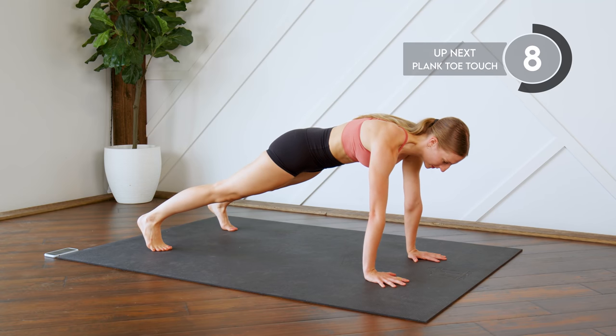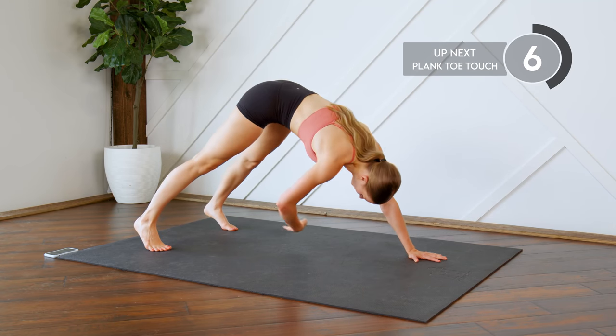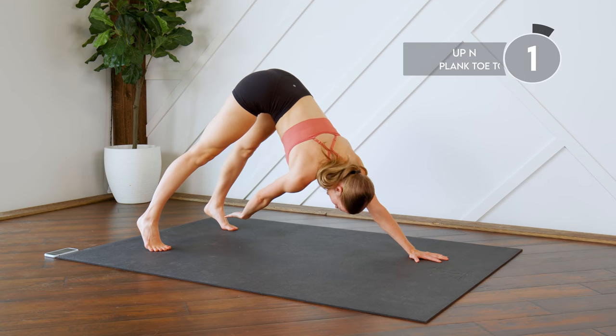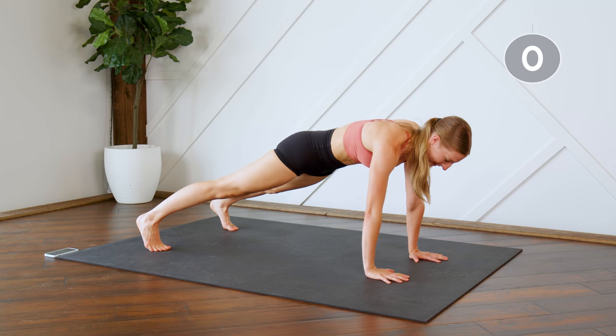Alright, flip it back over into a plank, this time on your hands. We're going to do some plank toe taps — reaching for opposite toes here, thinking about those lower abs as the top of the triangle as you come back. Make sure you come back down into a straight line every time.